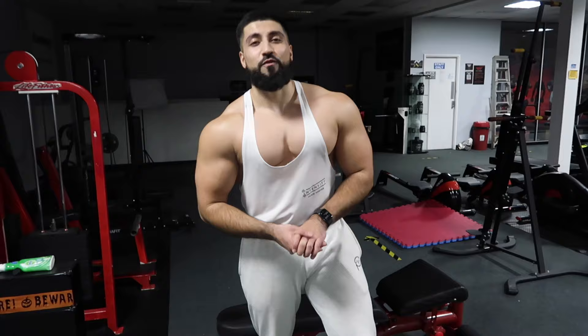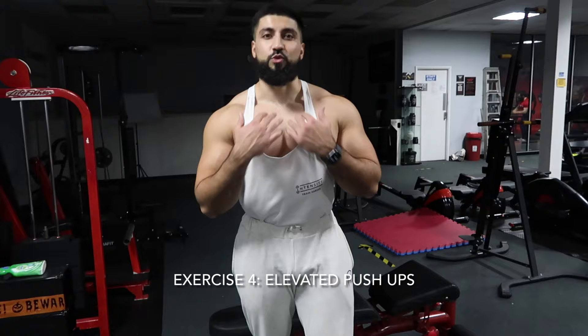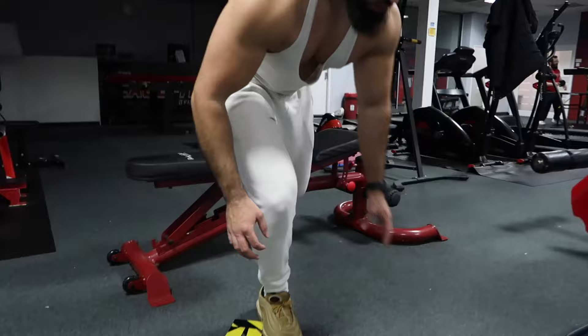Final exercise — we're doing feet elevated push-ups, which really hits the upper chest. It's kind of like an incline push-up but with your feet elevated. Let's go, finish off your chest!